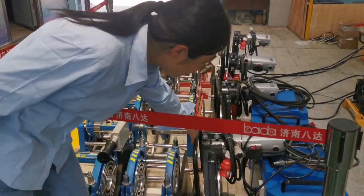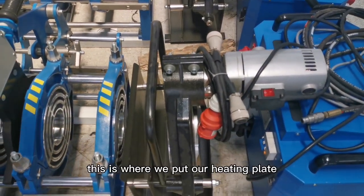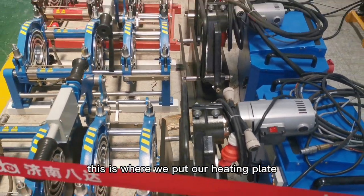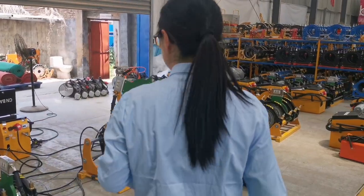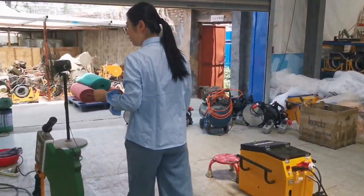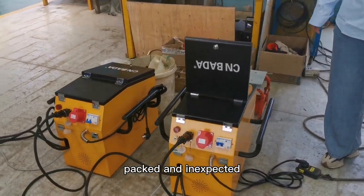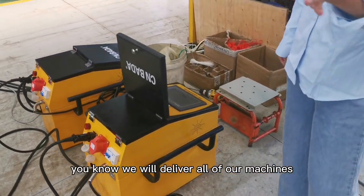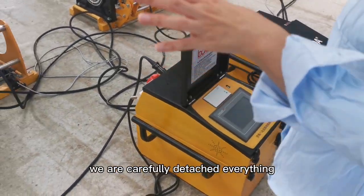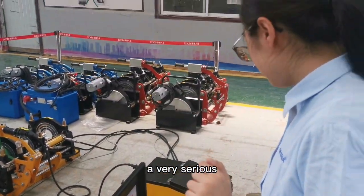This is the milling cutter, and this is where we put our heating plate. These are all brand new and have already been tested and inspected. We will test all of our machines carefully before delivery, so no worries about the quality — we take it very seriously.